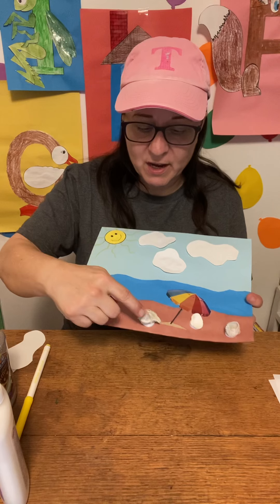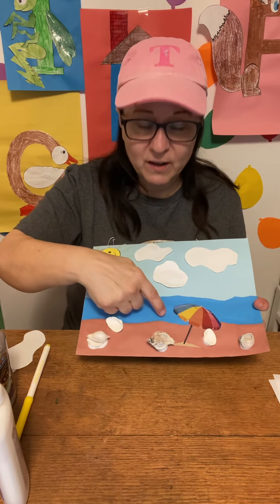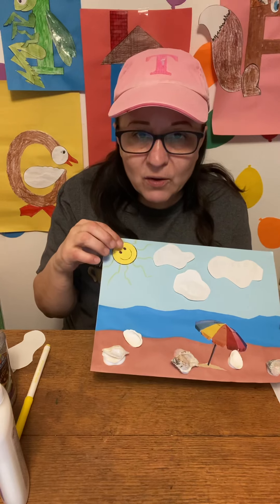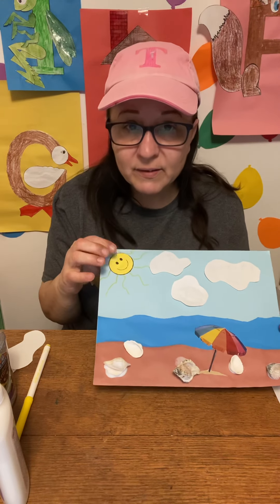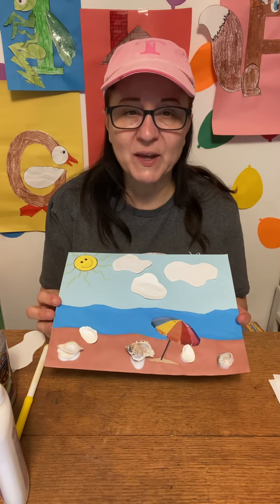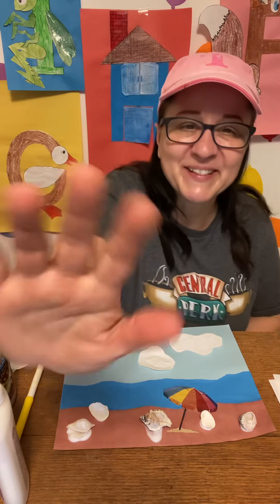And there is our beach scene — there it is. Our shells, our umbrella, you have sand, and the ocean is blue. You have white clouds and your yellow sun. That is our beach scene. I hope the kids enjoy this — I know I did. Until next time, we'll see you soon at Cheryl's Art Desk. Bye!